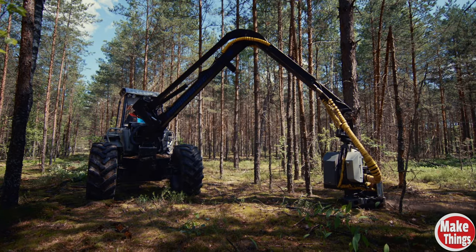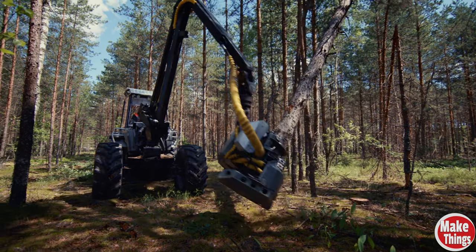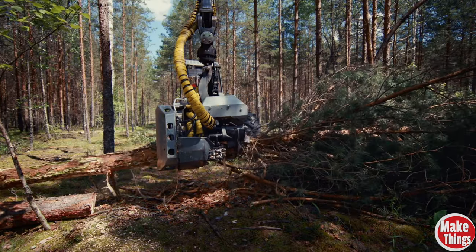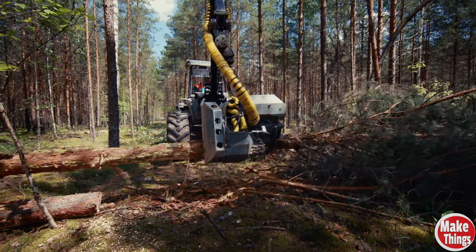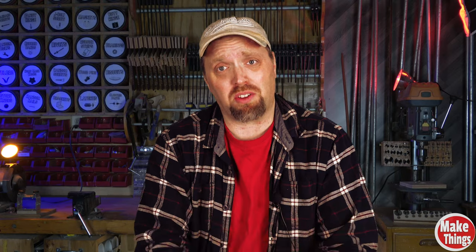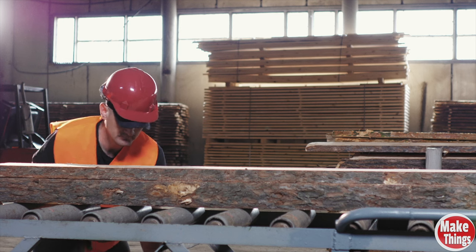A machine called a forest harvester grips the base of a tree, a chainsaw cuts through the tree bark and divides it from the base. The tree is pulled into delimbing blades that strip the tree of all its branches. As the wheels move the trunk forward to cut, it also calculates the distance for the next cut. The logs are collected and brought to the mill, run through a debarker, and cut before being sorted.